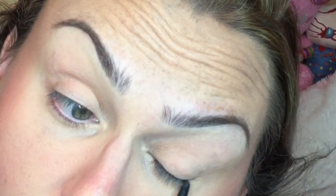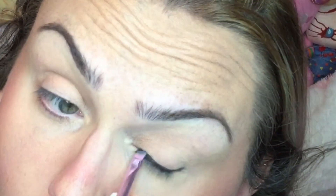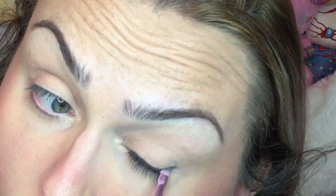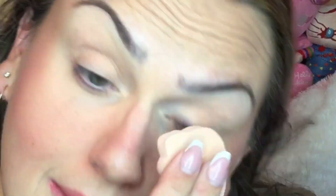For lips, super easy — I used the Lottie London Twisted Heart Lip Tint, then the Milk Lip and Cheek Stick, and then the lip gloss from the Lottie London Twisted Heart Lip Tint and lip gloss duo.